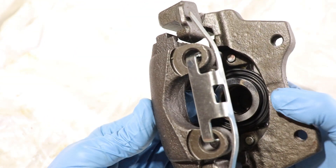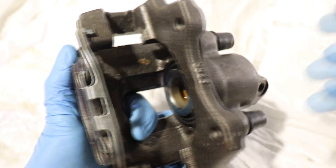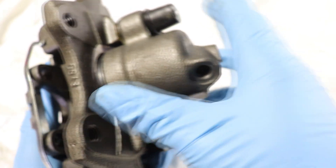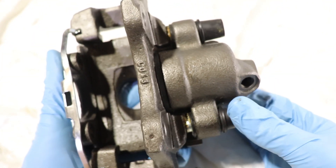Aluminum calipers are a lot lighter and you'll find them on high performance cars. This is a cast iron caliper and they're found on about 90% of the cars on the road today.